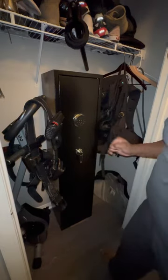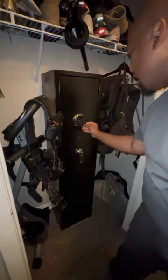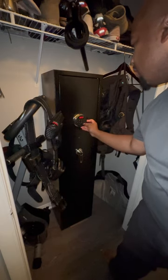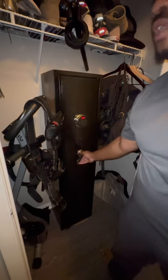The default password is 1234, but first you have to press pound. Press pound, then 1, 2, 3, 4, then press pound again, then turn the handle to your left.